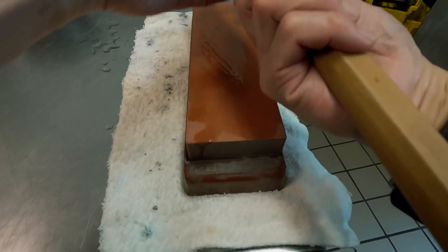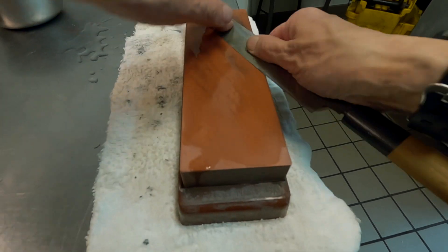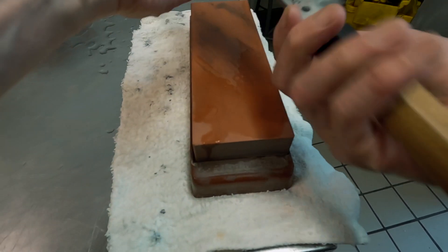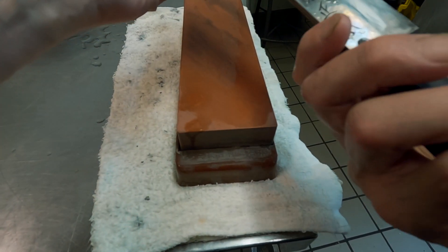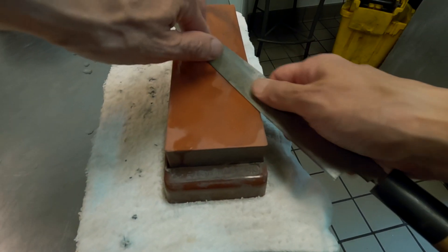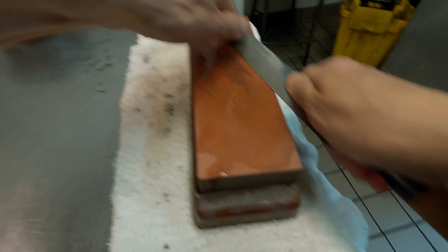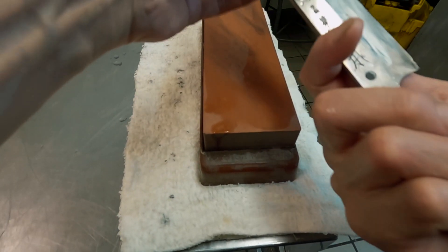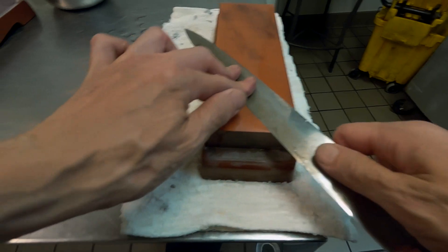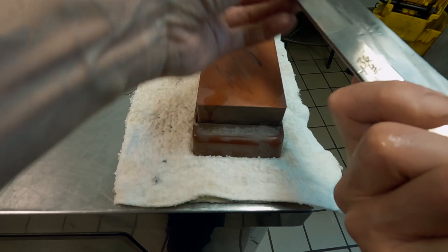You only get probably 40-50% of the edge length. At roughly 4 minutes and 30 seconds, the edge line is already finished — I am actually working near the Shinogi ridge line now. So it's not as time-consuming as some people believe. Freehand sharpening is pretty quick if done properly.